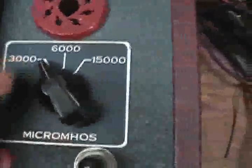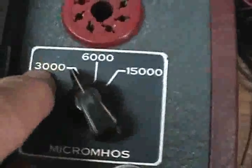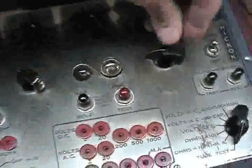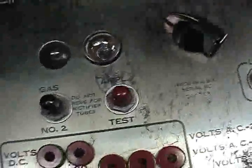Now we're in the micromhos 3,000 range. Before we do that, this tube has been tested for shorts on this very tester, as I mentioned in the earlier video, but we're going to test for shorts anyway. Here's my short indicator. It is normal for it to flicker, because that's the capacitors discharging as it goes through the range, but it should not stay on in any position. Position 1 — next position — no shorts, no shorts, no shorts, and now tube test.